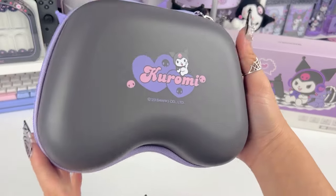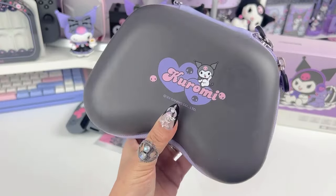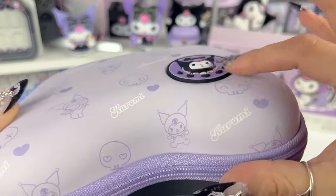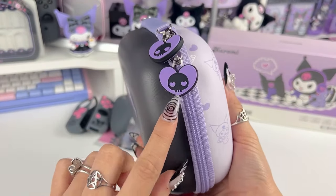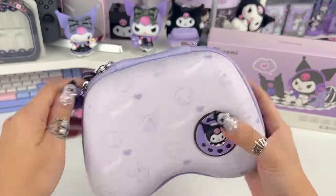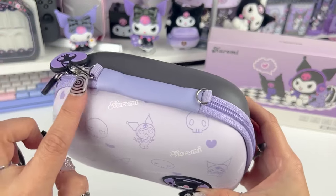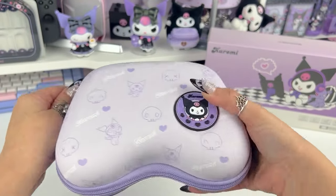The back is black with Kuromi hearts and a little skull, and then the front is a lavender pattern with a raised rubber-feeling Kuromi logo. We have a Kuromi skull on the zipper pulls, it's double-sided with a pretty purple zipper. There are two little straps — you could attach a shoulder strap — but I love that they always include these little D-rings because I can hang my little charms from there.